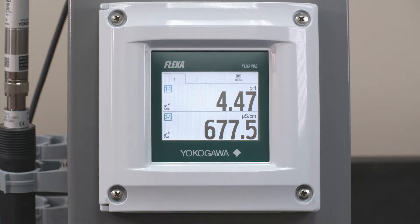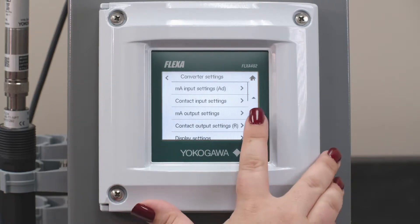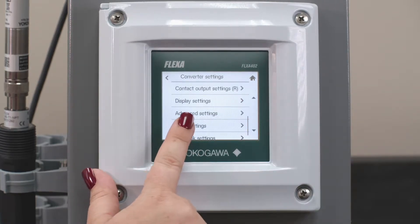The first thing we're going to do is go under Menu, then under Setting, and you can either scroll or press the down arrow to Error Settings.